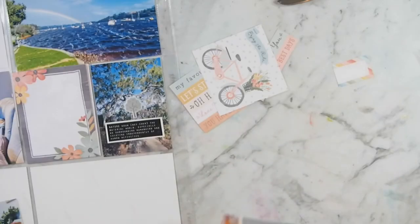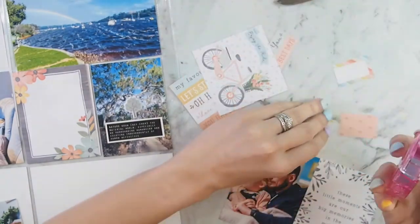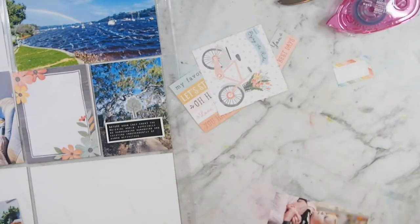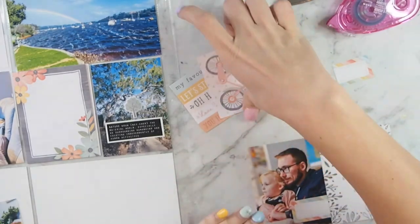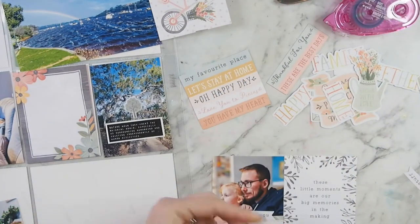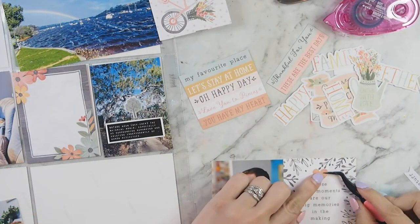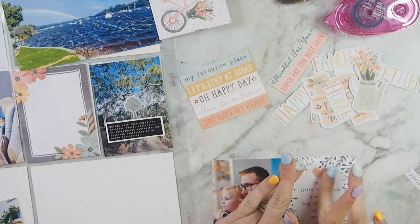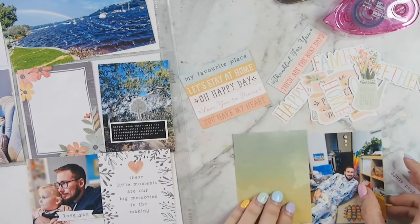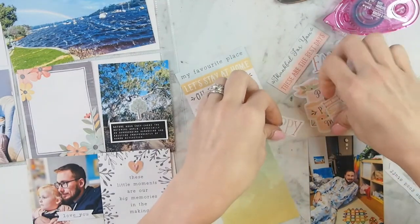I went for more of a simplistic look for this particular layout, because the products are so striking and I think a lot of the photos sort of spoke for themselves, so I didn't feel like I needed to over-embellish. I took that little rainbow label and stapled a little 'love you' sentiment to it. On the opposite side, I'm doing two little hearts — one of the paper ones and one from the puffy sticker sheet — to add some dimension.